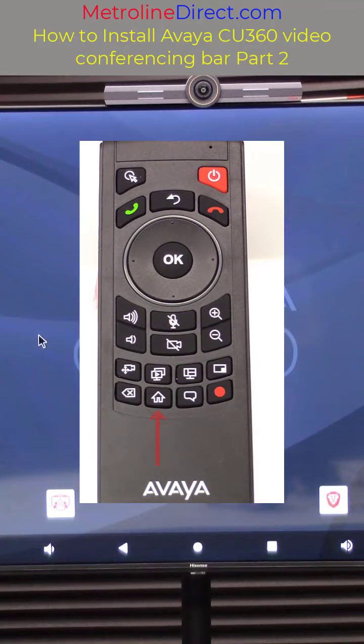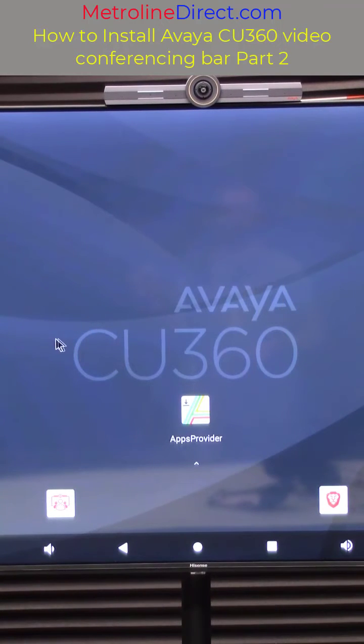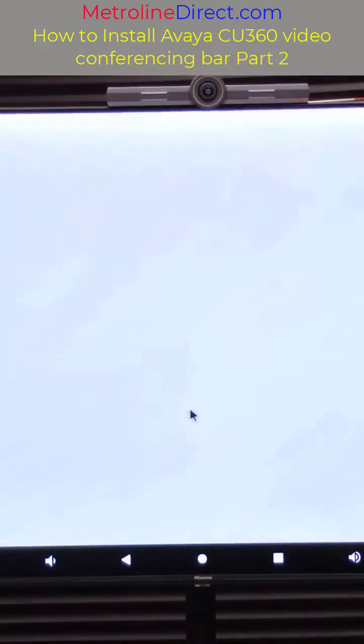If you're not on the home screen go ahead and press the home button on your remote and that will take you back to this screen, and then press the mouse button in the upper left corner of your remote. That will activate your mouse and then select apps provider.